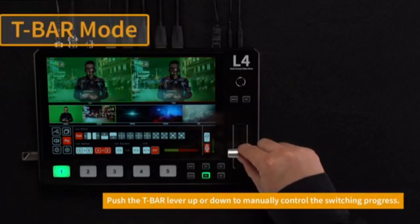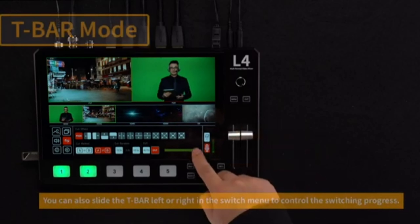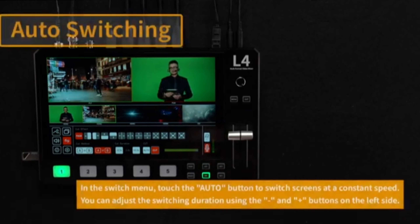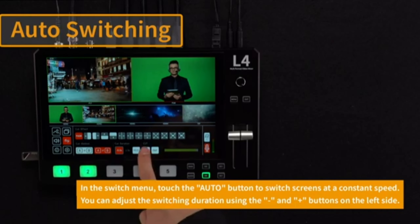Built-in Audio Mixer: It includes a built-in audio mixer with support for audio embedding from HDMI inputs, as well as external audio via a 3.5mm input. You can mix audio from different sources and manage the audio levels directly on the device.